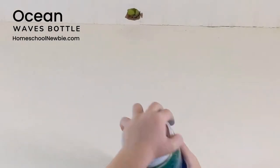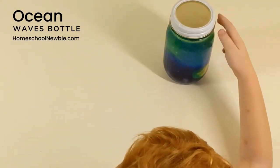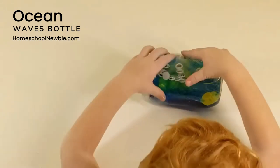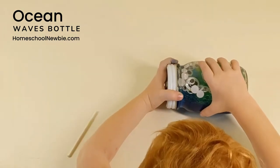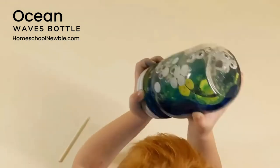Continue to play, tilt, and explore. If you want to make sure the lid is extra sealed, try using super glue or hot glue around the lid to make it extra toddler proof.